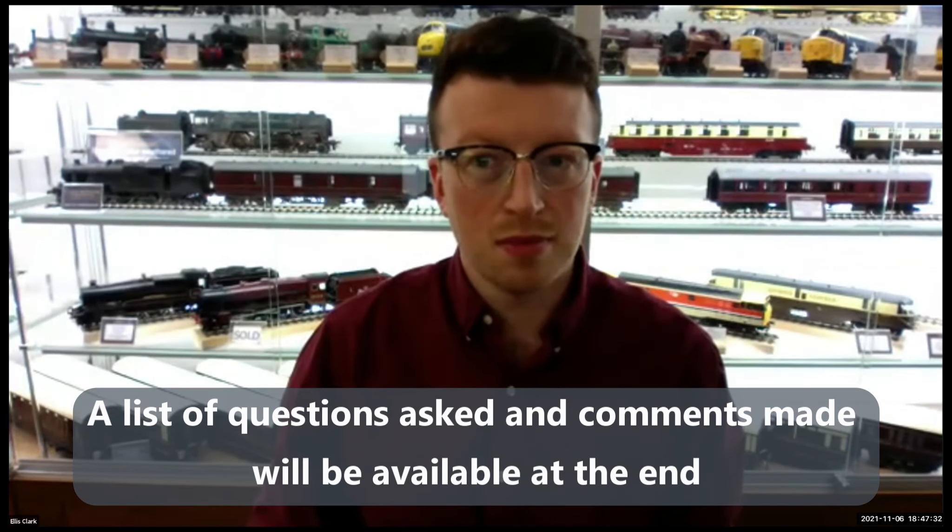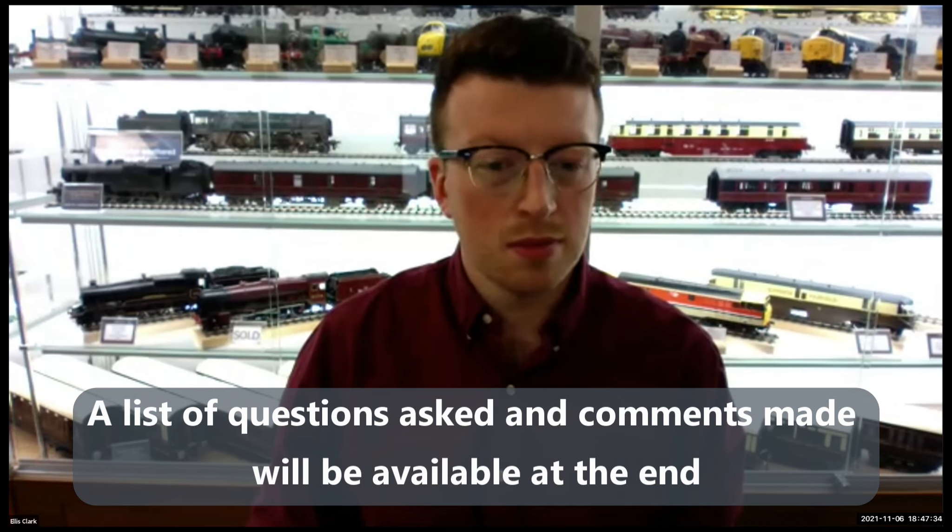That's about everything else other than to welcome Ellis of Ellis Clark Trains at Skipton as our main speaker this morning. Lovely to see you, Ellis. If anybody's got questions, if you'd like to type them in, we'd be happy. Maybe you want to start off by giving a bit of background, Ellis — the news about your latest products or anything that you'd like us to know.